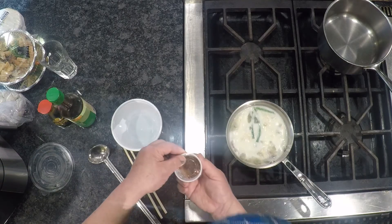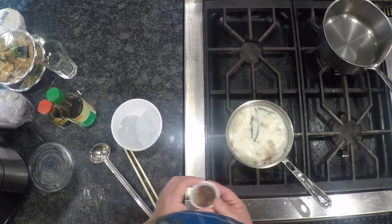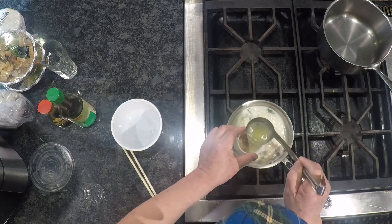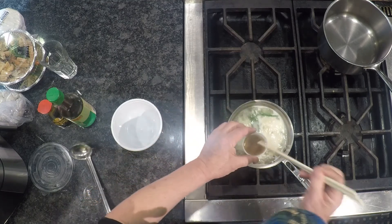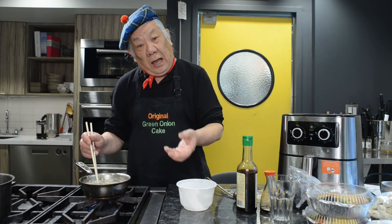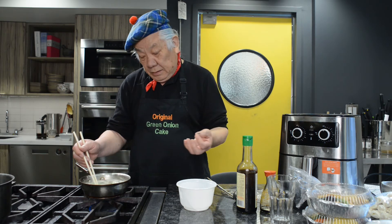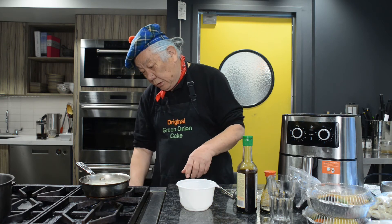Now it's time to put the seasoning in. This seasoning is a combination of light soy sauce, sesame oil, a little bit of salt, and a little bit of seasoning. I think this is ready, so we can turn the heat down.